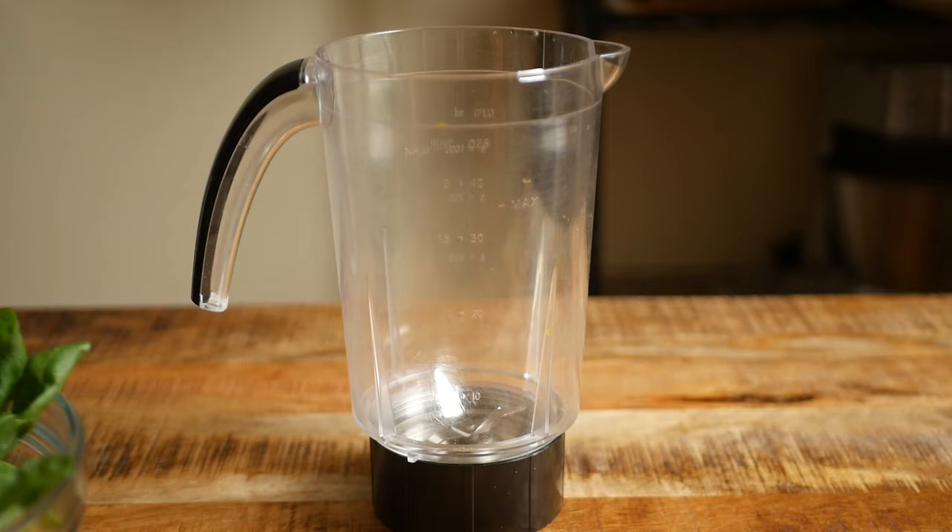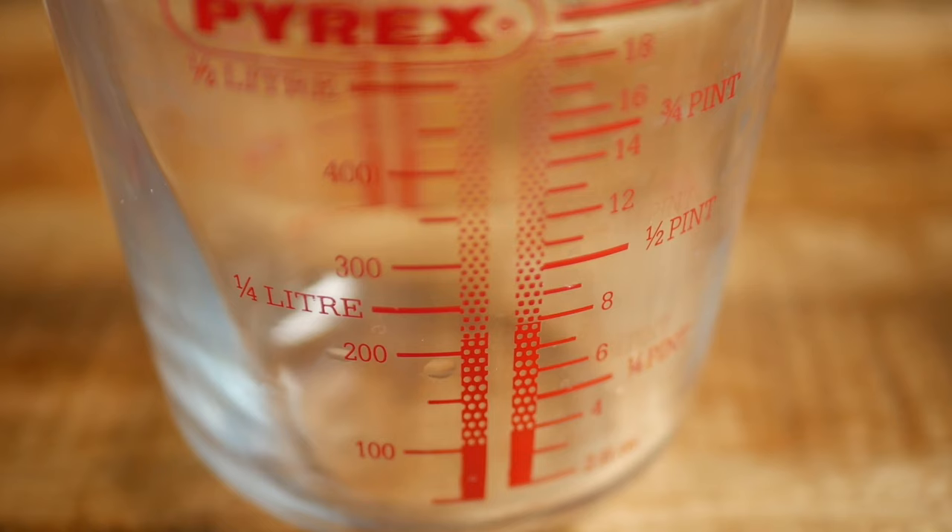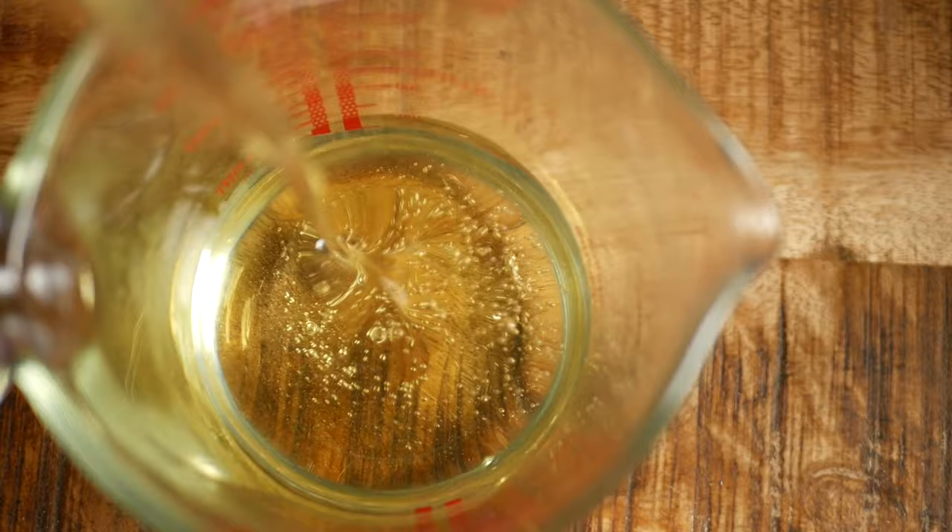Today I'm showing you how to make a super easy vibrant basil oil. To start you'll need 100 grams of basil, 50 grams of spinach, and 250 milliliters of a neutral oil like canola, rapeseed, or vegetable oil.